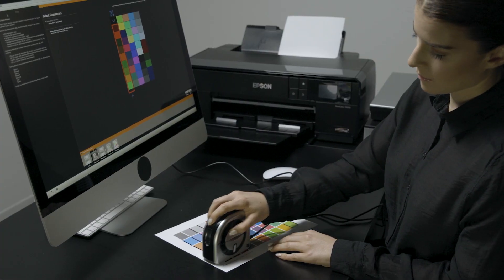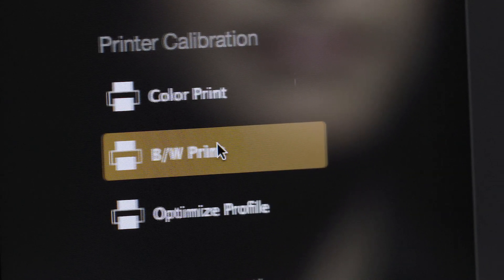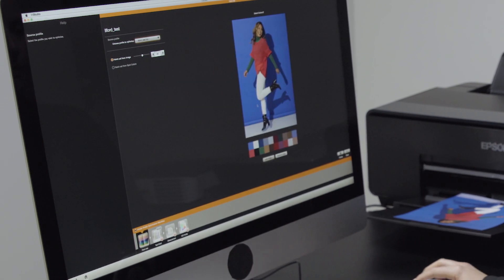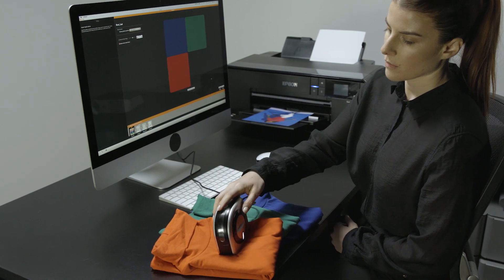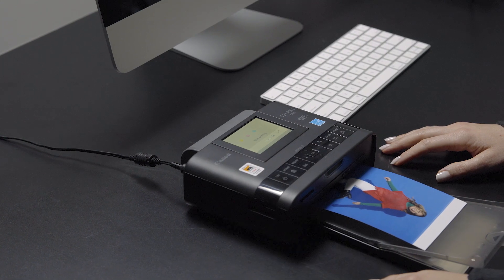The i1 Studio has you covered. Not only does it calibrate cameras, scanners, and monitors, but it also calibrates printers, projectors, and iOS mobile devices. We've set the standard for color print profiling and now we've taken this to another level with profiling specifically for black and white prints. You can even further optimize your printer profiles by pulling key colors taken from your own images or sampling a spot color from virtually any media. We've included custom paper sizes so you can profile virtually any printer.